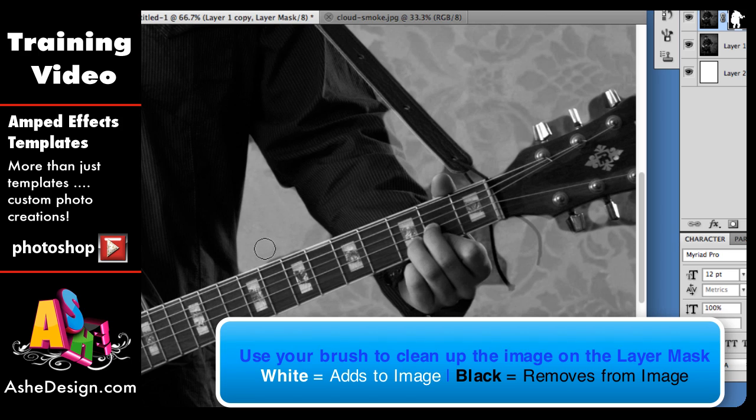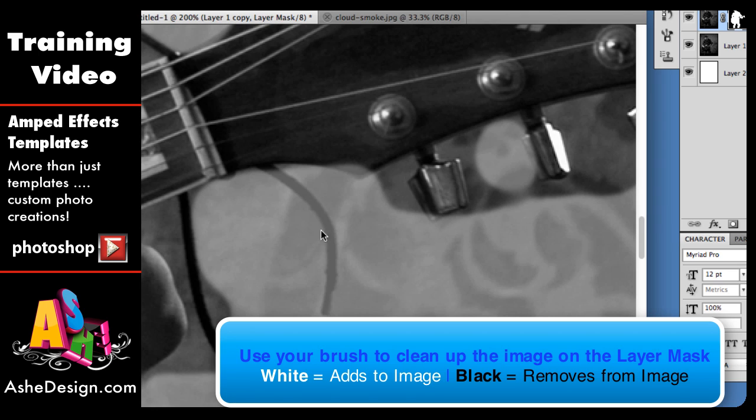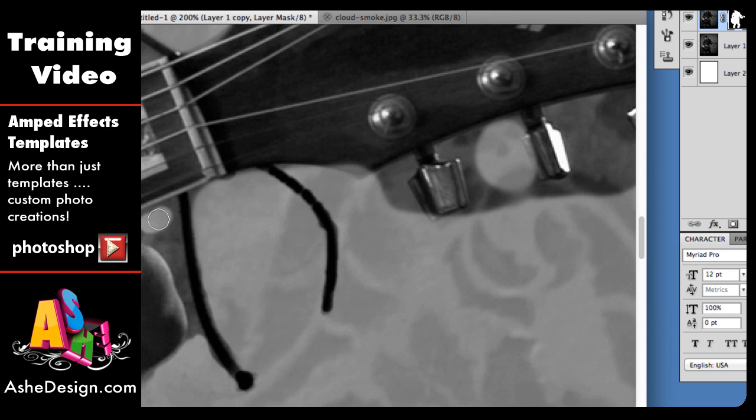You'll fill in the pieces you want to keep. Just switch between your black and white to add and delete the different pieces that you want. You can make your brush bigger and smaller and get some soft edges in there. Or if you want to get really detailed, you can make it a harder edge. Just go through and clean up the lines all around your image.